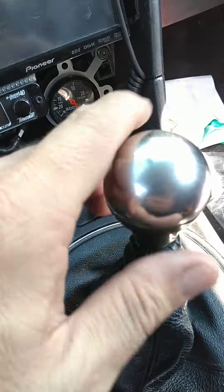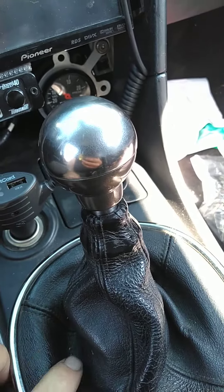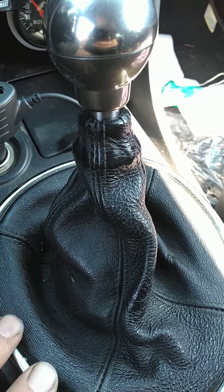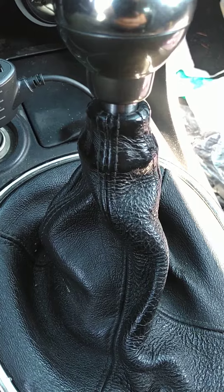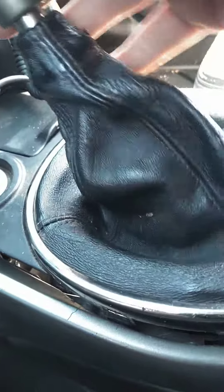One thing I'm concerned about is how the transmission case is breathing. When you swap out from the tripod to the other linkage that Drift Motion sells, it doesn't look like there's any appropriate case breather on there.